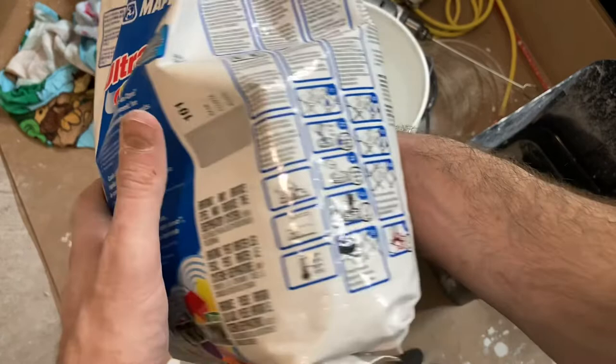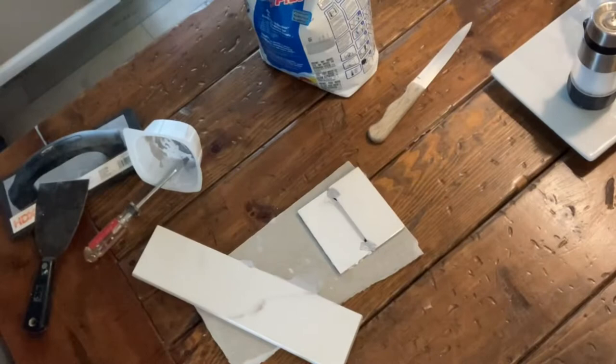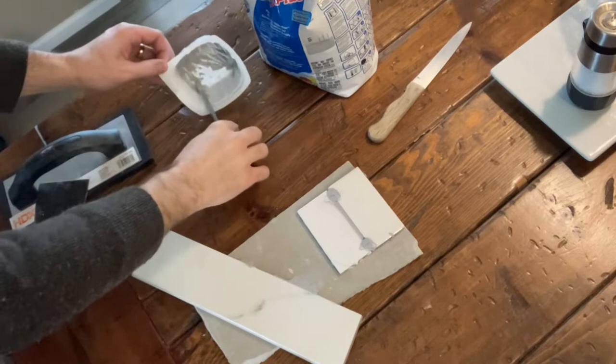Here are the instructions — I'll pop a link in the description below if you want to read those in more detail or if you're interested in purchasing this. I got it at Lowe's, but it's also available on Amazon. I made another video testing the color to make sure it matches the color label on the bag once dried — you can search for that in my channel if you're interested.